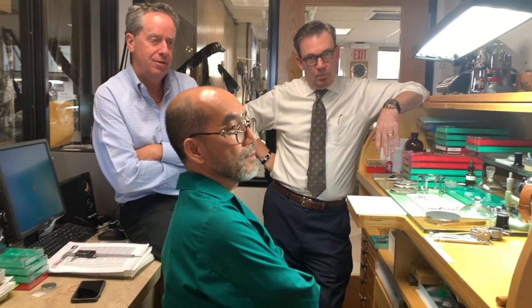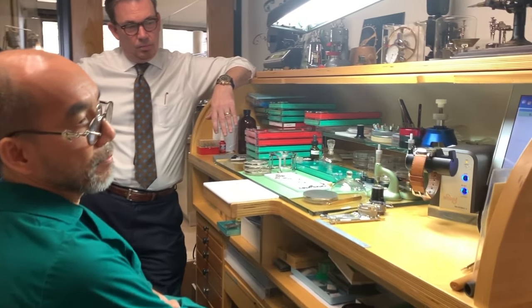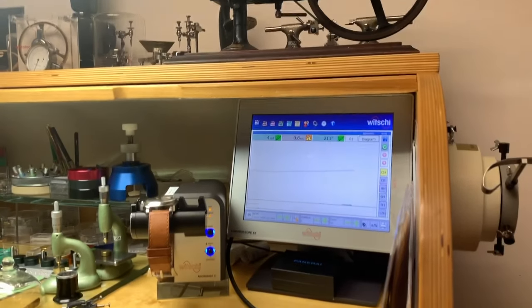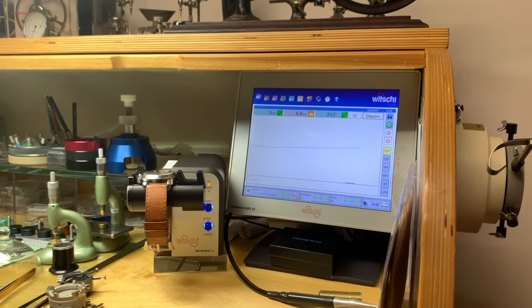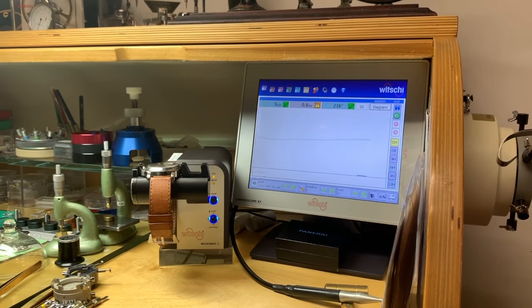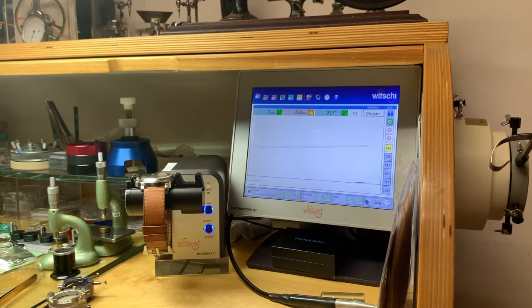Ben, show us this machine that you hook it up to — tell us what that does. Well, this is a timing machine by Vichy. It will detect the amplitude — the amplitude is the motion of the balance wheel, to see how strong the balance swings.